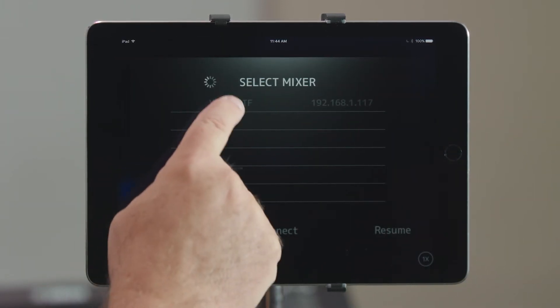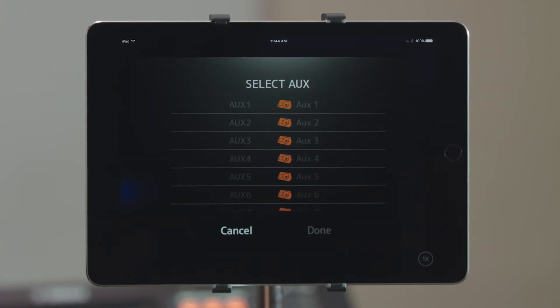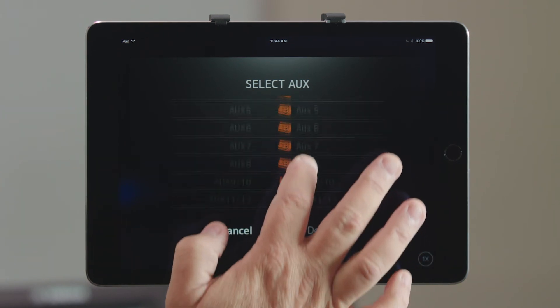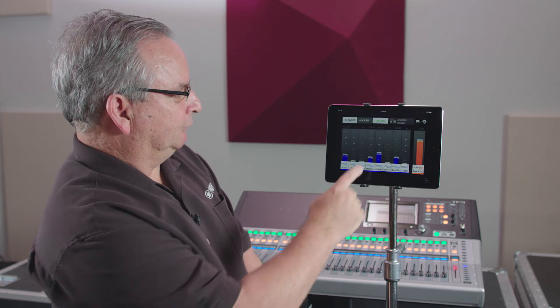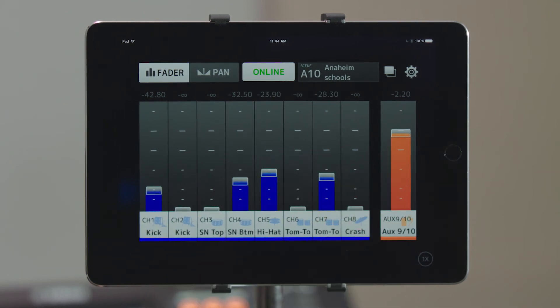From here I can quickly pick the mixer and connect to it. This is where I assign which mix I'm going to give this performer — I'm going to give them mixes 9 and 10. Once that's done it syncs right up, their mix comes up, and they have complete control of their whole mix.